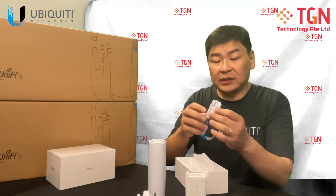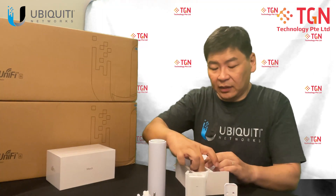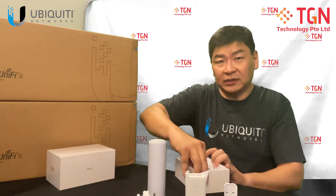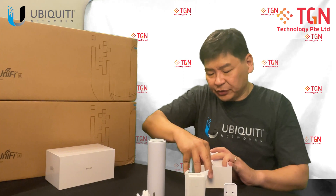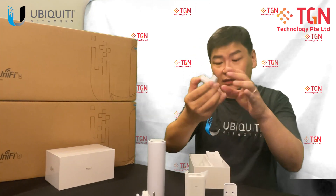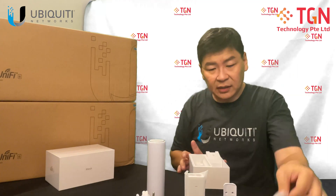This is the wall mount — so this is where the wall mount comes in. And this is the bottom cover. There's one more unit which is the bottom cover. Let me remove it to show it to you. This is the bottom cover where you attach screws.